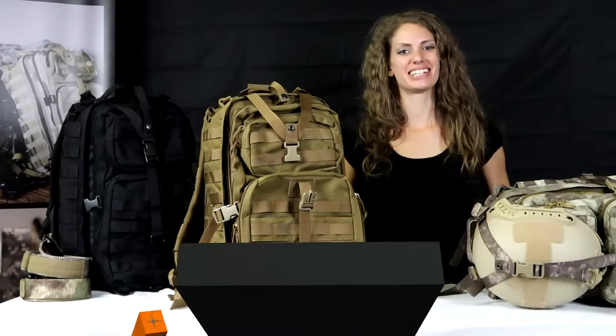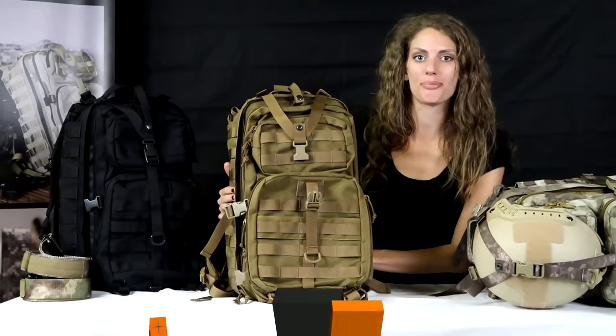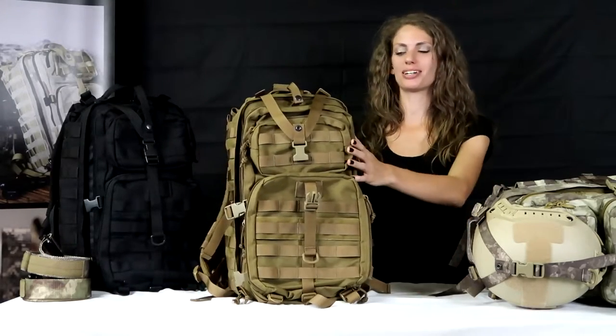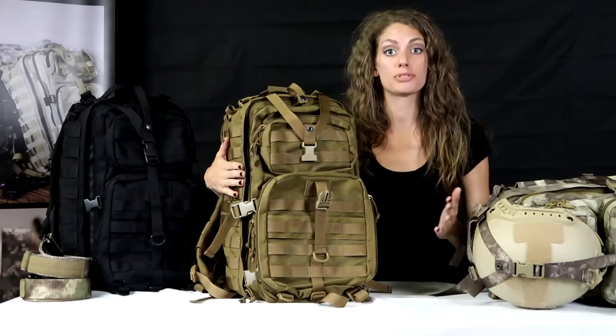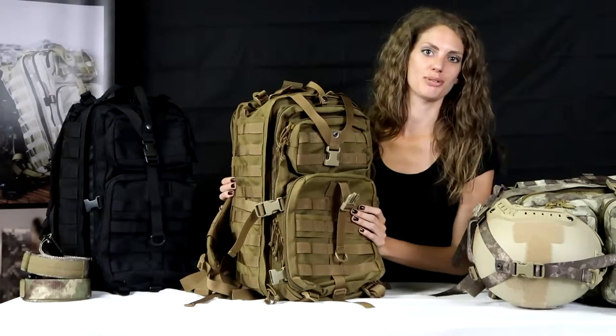Hello, my name is Allison. I am here showing you the three-day assault bag from tacticshop.com. This is a really great bag that comes in four colors. I'm going to go over some details about this bag with you here today.